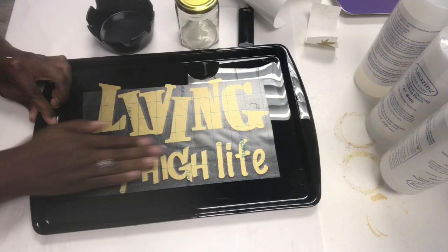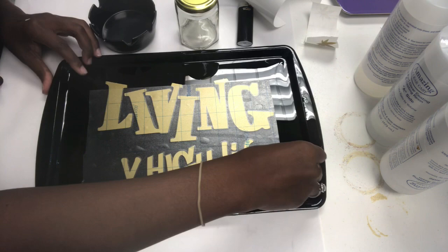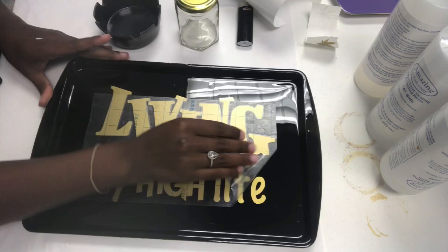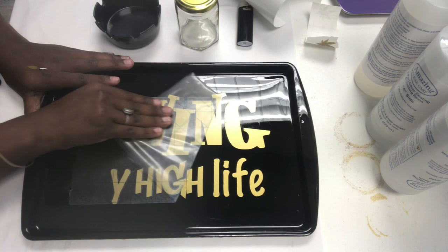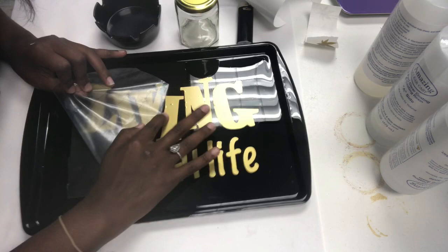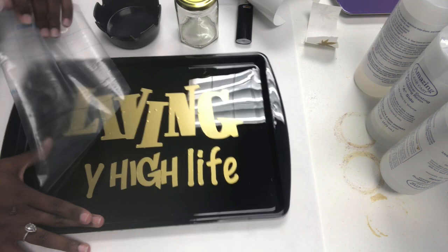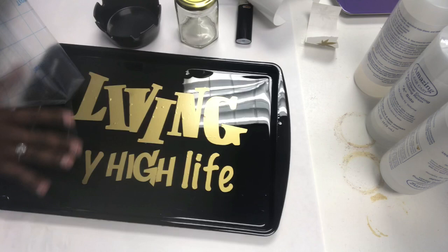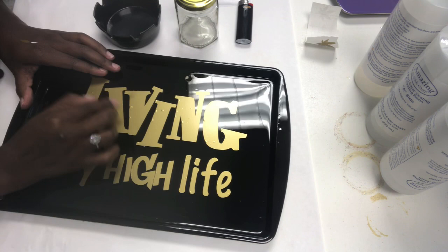I'm going to lay the design on. You may have bubbles, and I have to go back in and add my M because it ripped off when I was weeding out the letters. That's how you apply the design — then you pull it off with the transfer tape. I'll leave the link below of where you can purchase the transfer tape; I got it from US Cutter. It does have bubbles, so we'll use the heat gun to get rid of them. We'll also apply another layer of epoxy on top to seal the design and create a smooth surface.